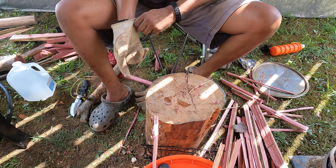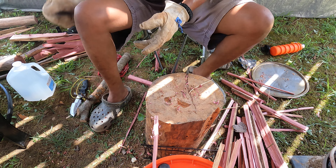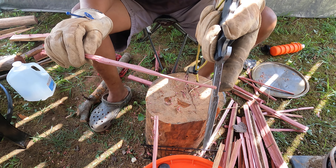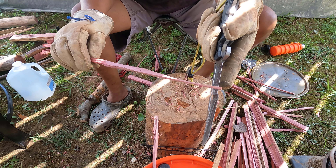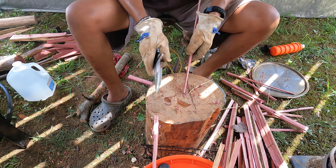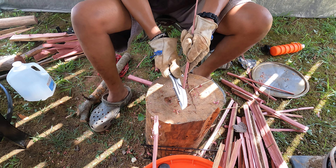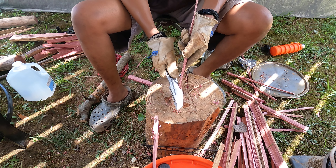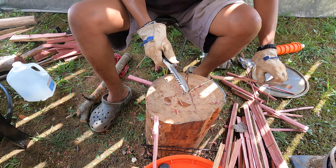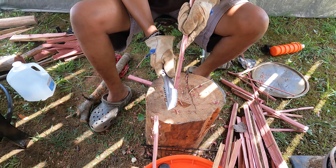There is one more method that I have not tried, but I'm going to try it now, and that is with a different portion of the blade — right in here, between the belly and the carving portion. Let me get a stronger piece of wood.